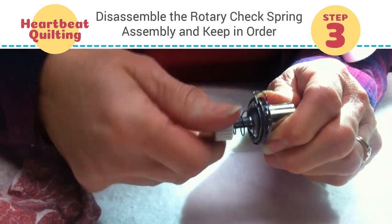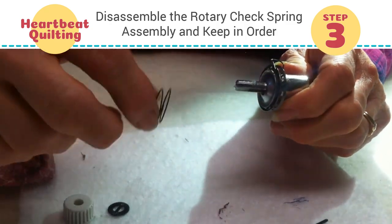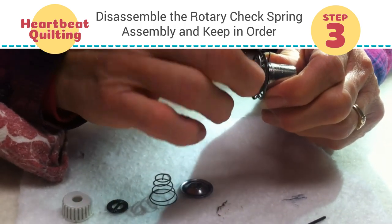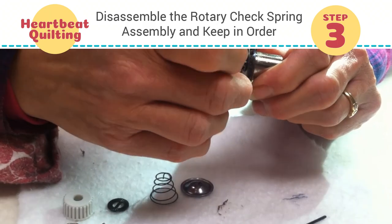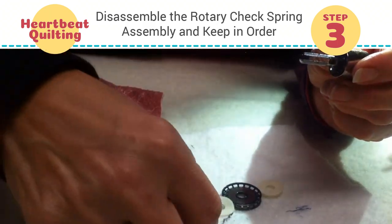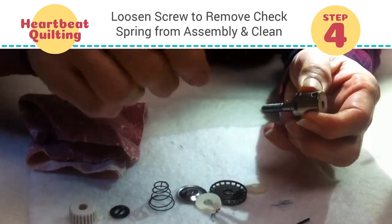Then we're going to disassemble our rotary tensioner so that we can replace the check spring. You lay the pieces down in the order that you take them off. And if these felt washers are bad enough, you can always change them out, which I think I will today.